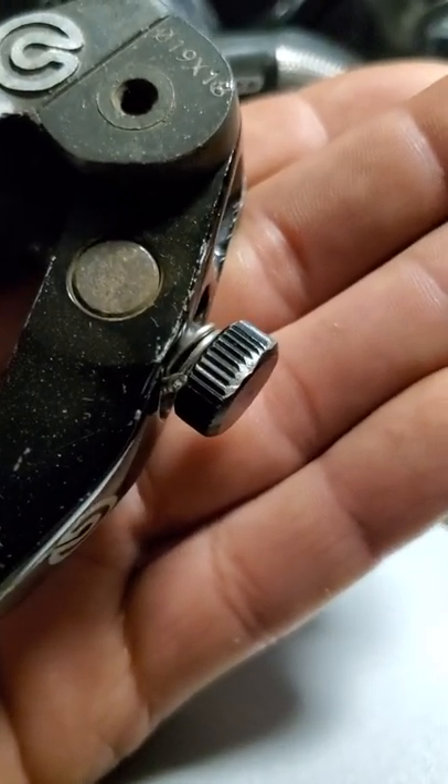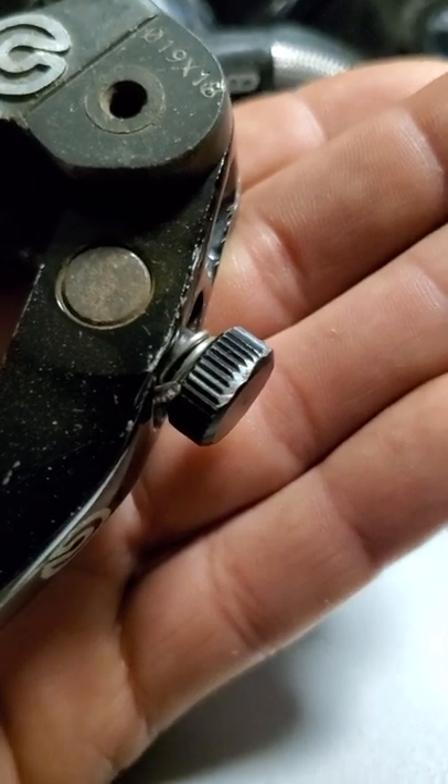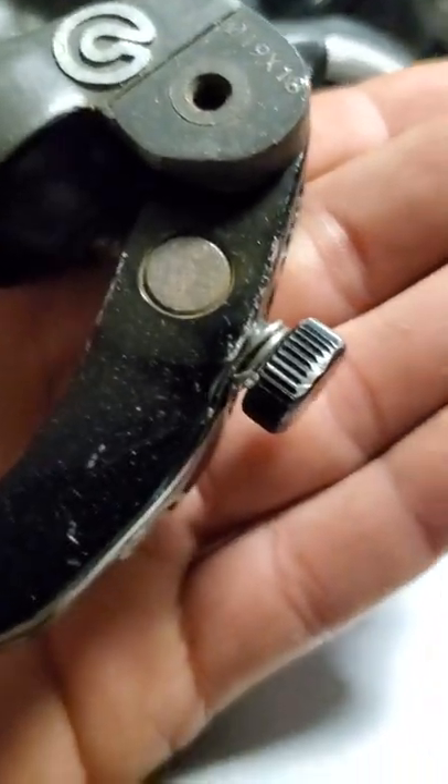That might be a tip to make life easier if you hate that pin that holds the adjuster on — when you're changing levers, just change it to safety wire.